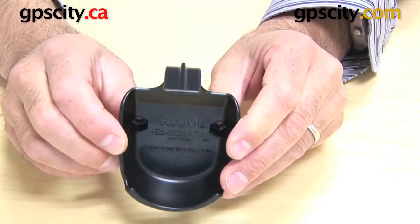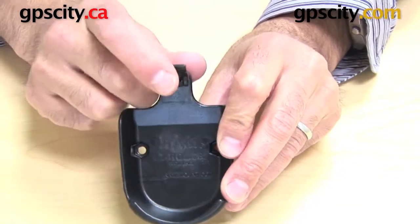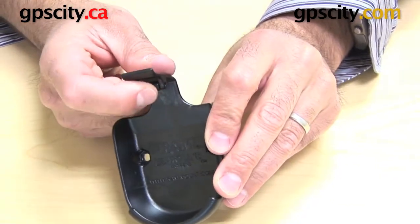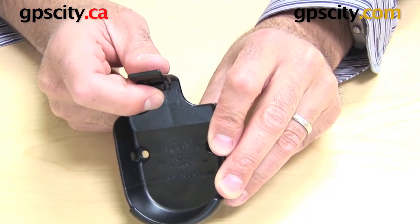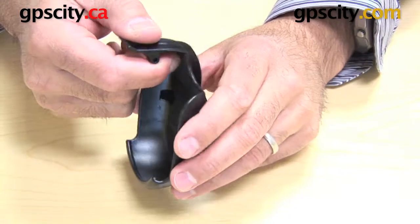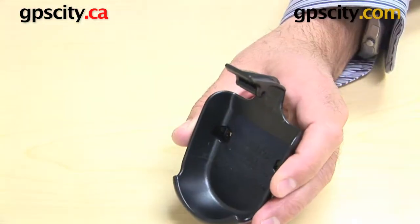Looking around the front of this cradle, you can see the top lever here has a little ease roller, which is RAM's patented roller device that allows you to connect your GPS into the cradle with just a snap.